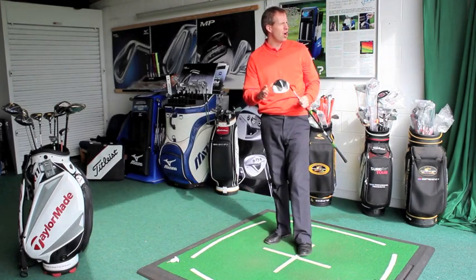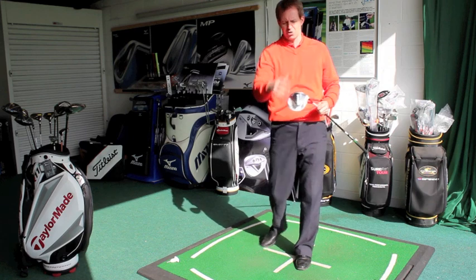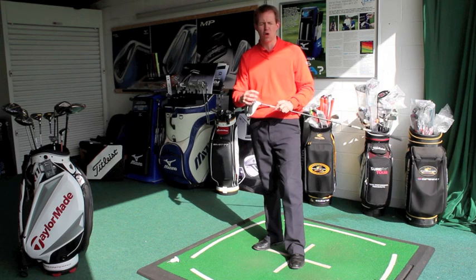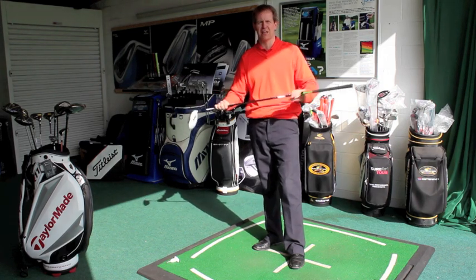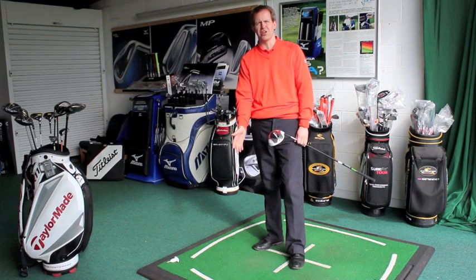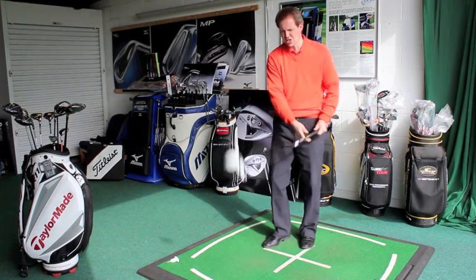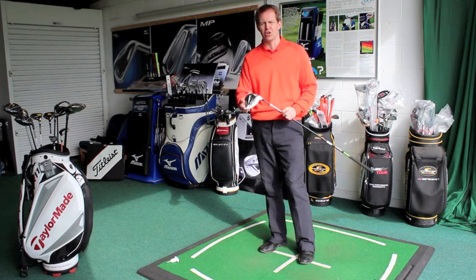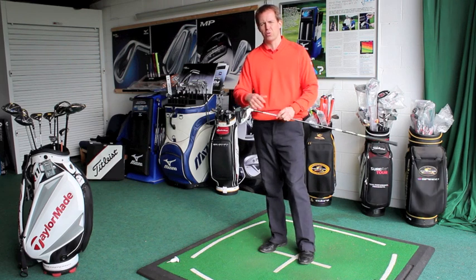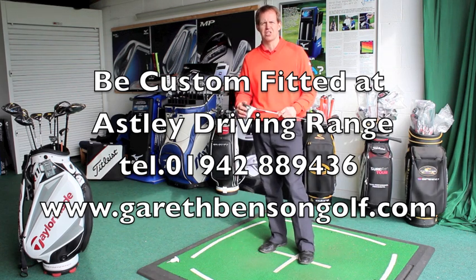Ball flight is superb. For me I'd probably have a little bit of a stiffer shaft in it, but the trajectory is a very penetrative flight, which increases your distance. So to summarise: an aerodynamic head, inverted cone technology in the face, lightweight shaft, lightweight grip, and a lovely looking head behind the ball — very square and very easy to line up. If you're considering one of these drivers, it's well worth having it fitted to learn the technology and understand how the changes in the club will suit your game. Definitely have it fitted — it could add a few extra yards.